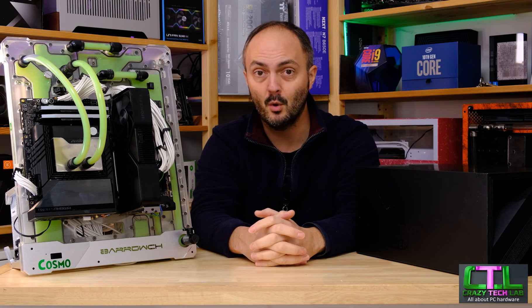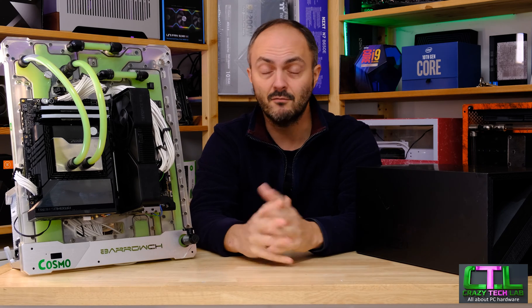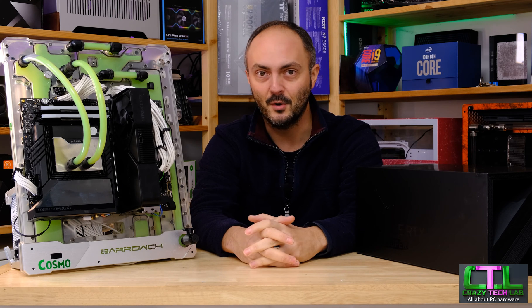That's it from the intro. Don't forget to like, comment and subscribe to my channel — it means a lot to have your support. What do you think of the 4070 Super? Are you going to get one or are you waiting for the 4070 Ti Super with its extra memory? Let me know in the comments below, and also let me know what you think of this video — more results, different results, all that kind of stuff. Without further ado, let's crack on with the results.